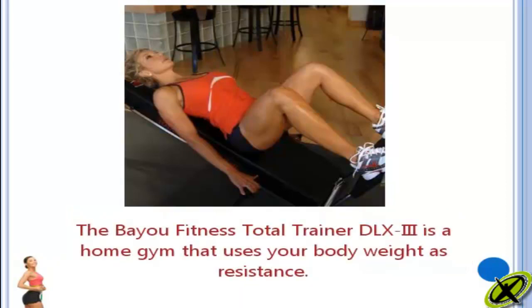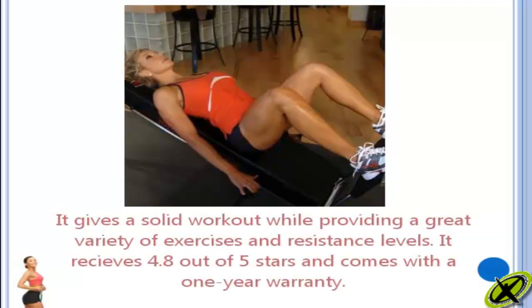The Bayou Fitness Total Trainer DLX3 is a home gym that uses your body weight as resistance. It gives a solid workout while providing a great variety of exercises and resistance levels. It receives 4.8 out of 5 stars and comes with a 1 year warranty.